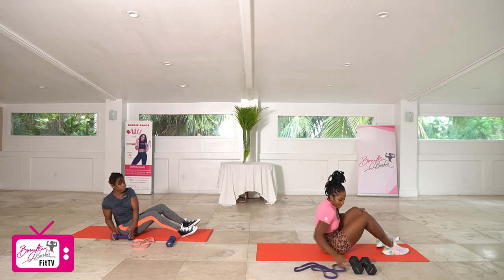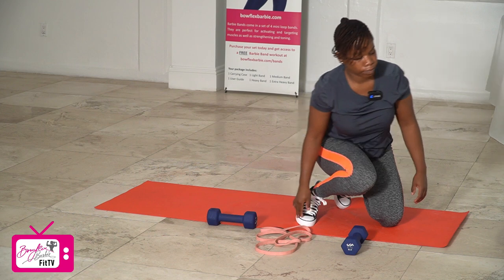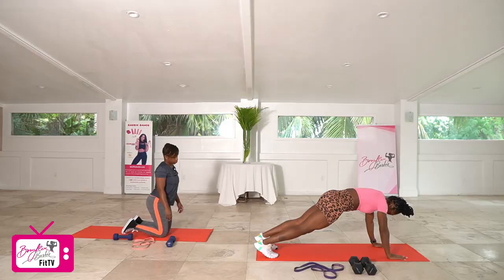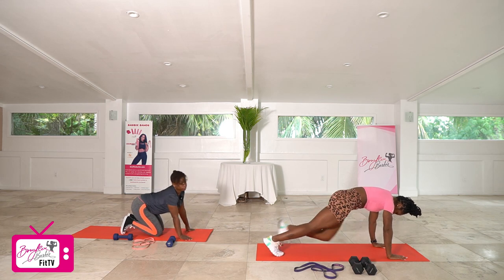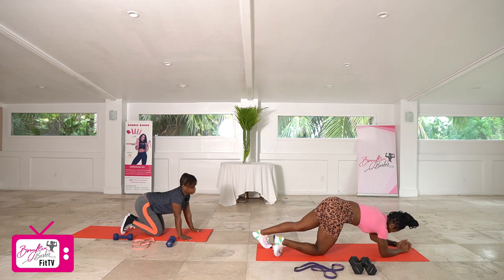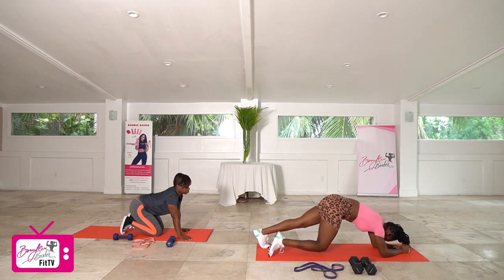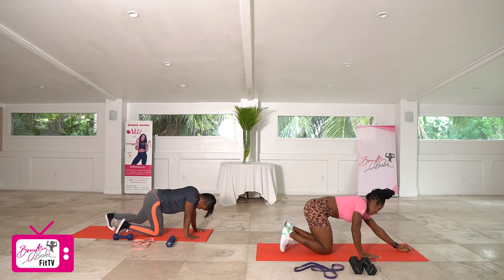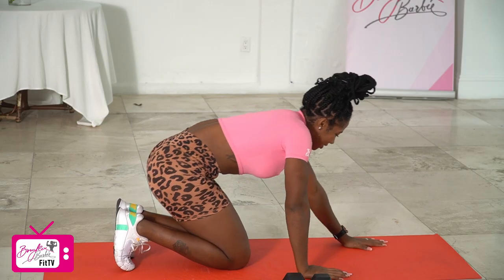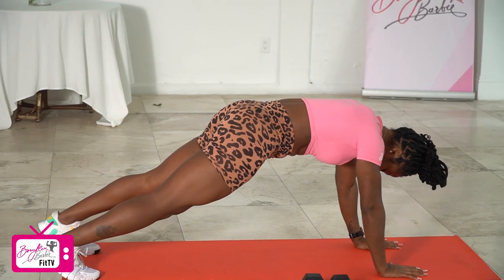Dropping that dumbbell over to the side — we've got two more movements, last two movements for two rounds. We're going to go up into a high plank and drive knees in, five on each side for 10 in total, and then drop down to our forearms for a plank hold for 15 seconds. We'll do that two times and then we are done. Starting up in that high plank, driving that right knee in first — in three, two, let's go.